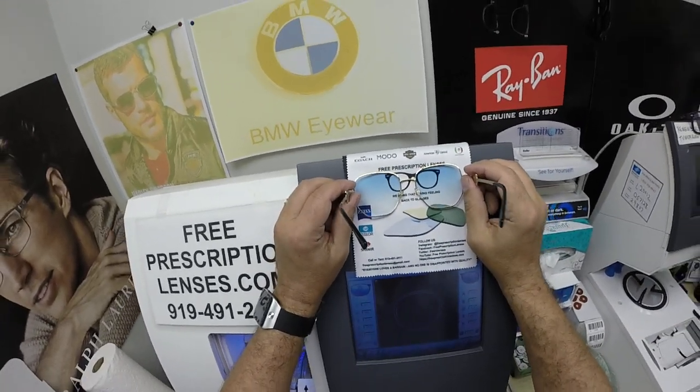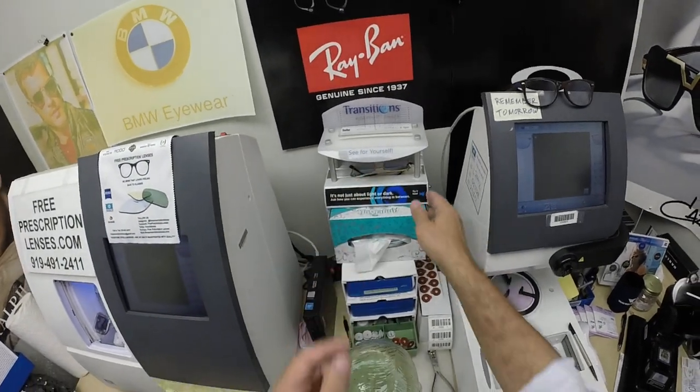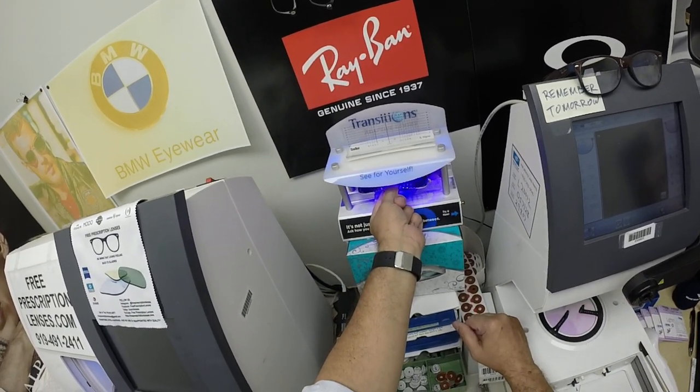Watch how cool this looks when I activate them. It takes about 30 to 45 seconds for the lenses to darken. A little bit longer when you come back inside — 45 seconds to a minute, minute 15.